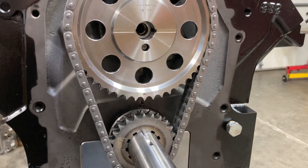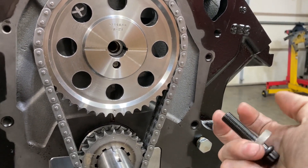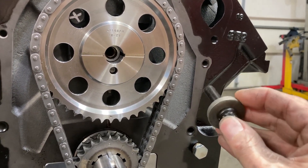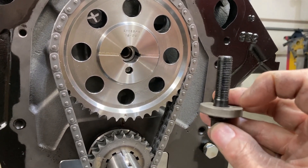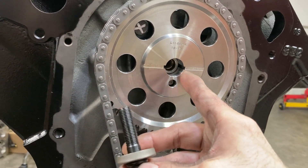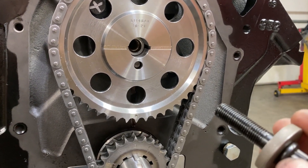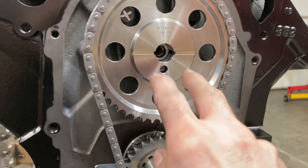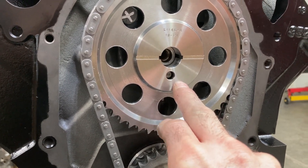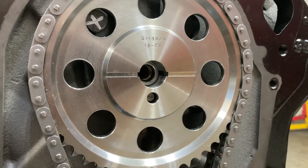To keep the crank hooked to the cam we're going to be using this Koiz billet timing set along with this ARP cam bolt. Always use a very hard and preferably thick washer. It's best to check your thread engagement and compare how many threads you get inside the cam. This engine will be fuel injected so it will not use a fuel pump eccentric — that's why the dowel pin is down below the surface of the gear. With a one-piece eccentric the dowel would stick out to engage it.